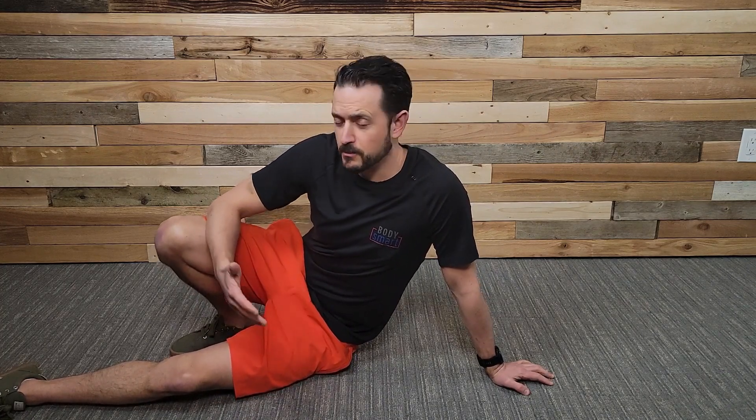Let's talk about a great exercise for building what we call the posterior chain — your hamstrings, glutes, and back extensors. These are really important muscles that are part of our core set of muscles that help us to move and stabilize.